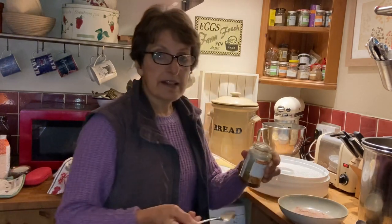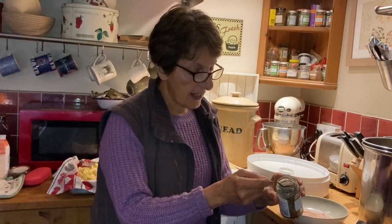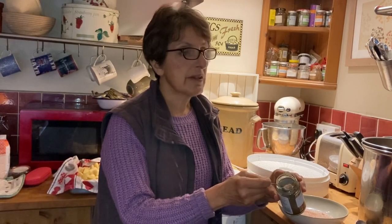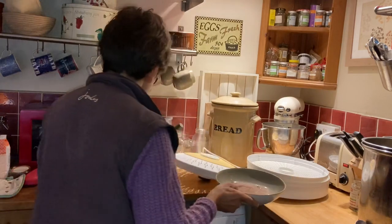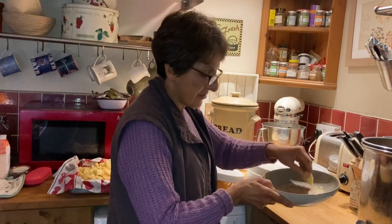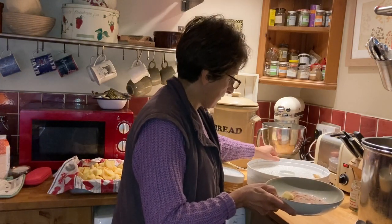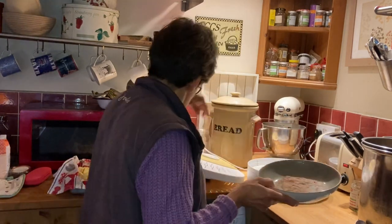The cinnamon sugar was easy to make - it's just granulated sugar and some powdered cinnamon. I've put two parts of sugar to one part of cinnamon. Take your apple slices, dip them in the cinnamon sugar, and lay them on your dehydrating rack.